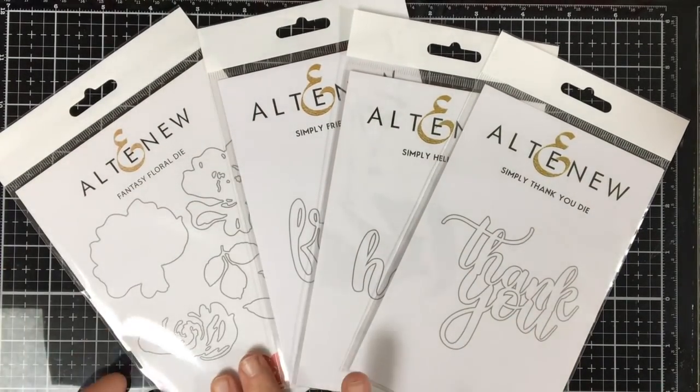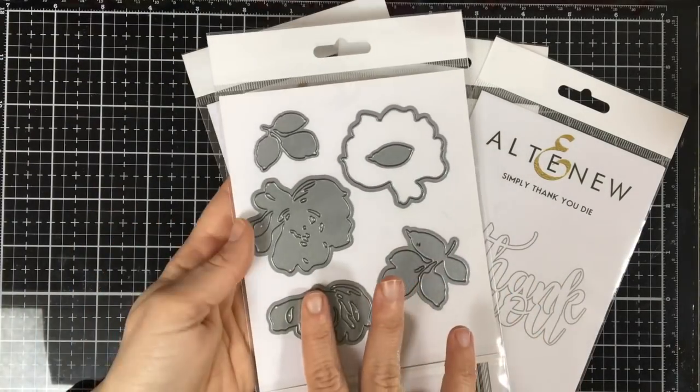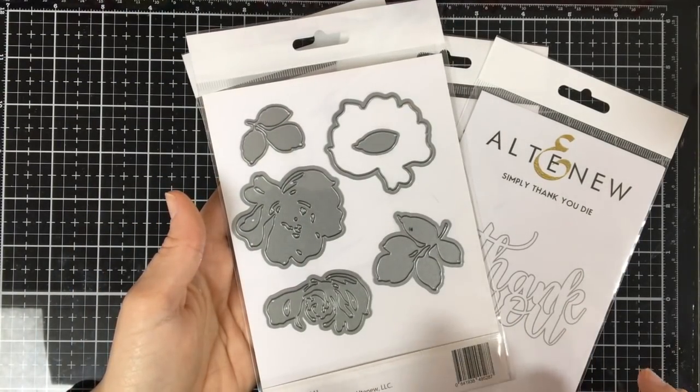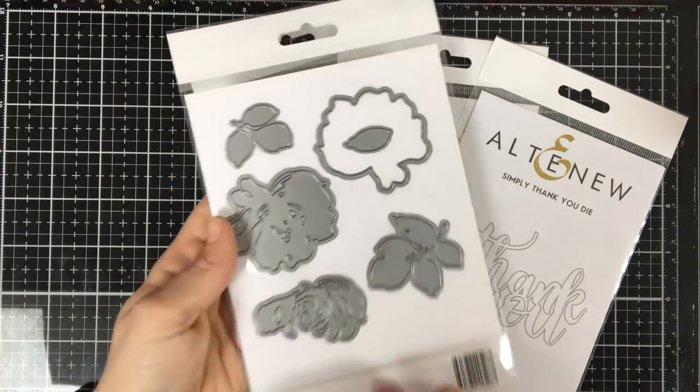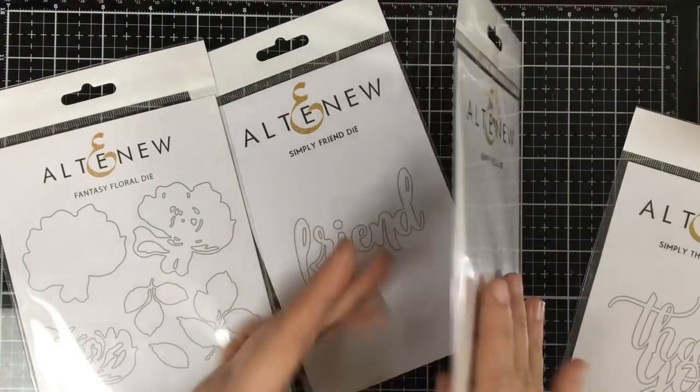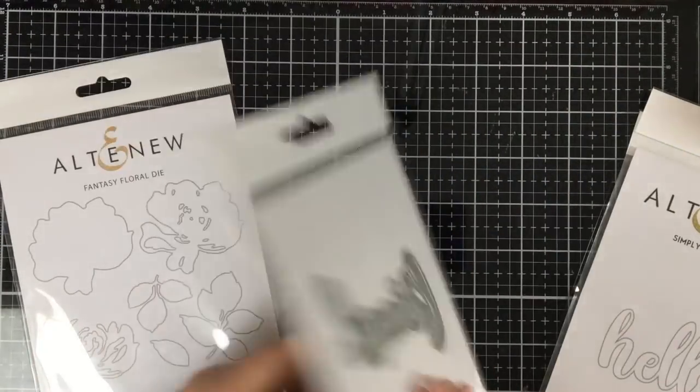Today, we are focusing on their dyes. This first one is a layering dye, which gives you the same look of a cutting machine without having the expensive cutting machine. And this one is called Fantasy Floral. We also have three word dyes in the Simply Word dye collection: Thank You, Hello, and Friend.